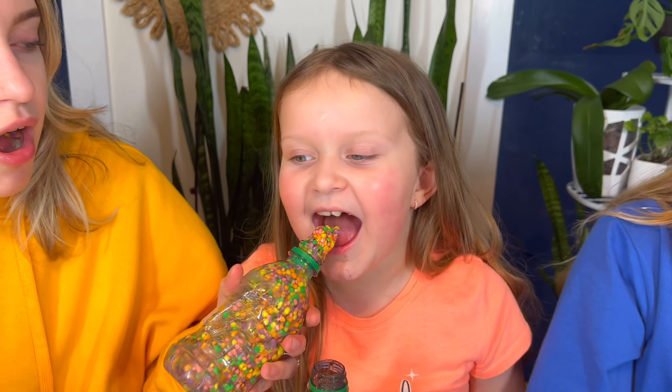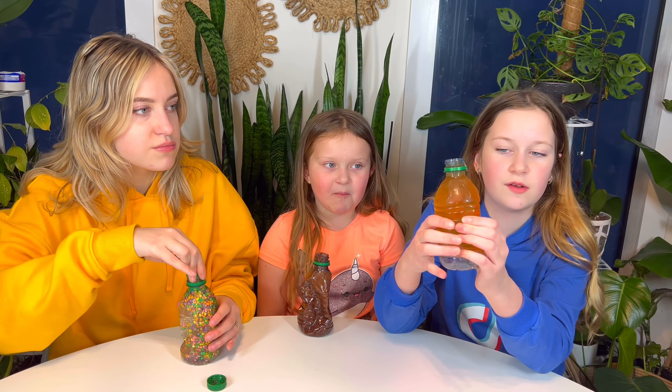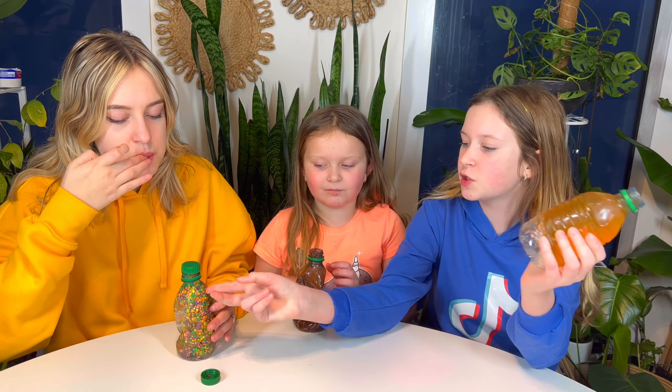Eat it! Can I have a try? Sure. Oh my gosh! If you like super sweet stuff, especially honey, then you should do this. But if you don't like too sweet stuff, then maybe do this one instead. Honey is very sweet, guys.